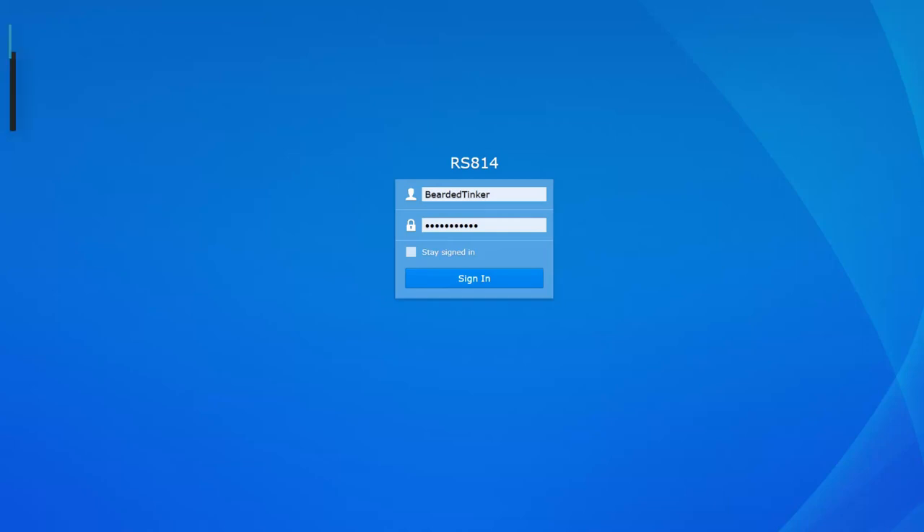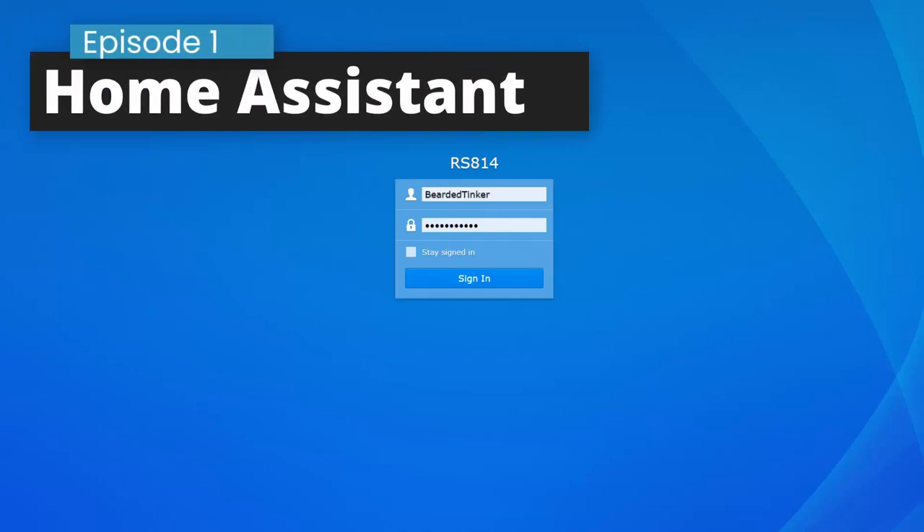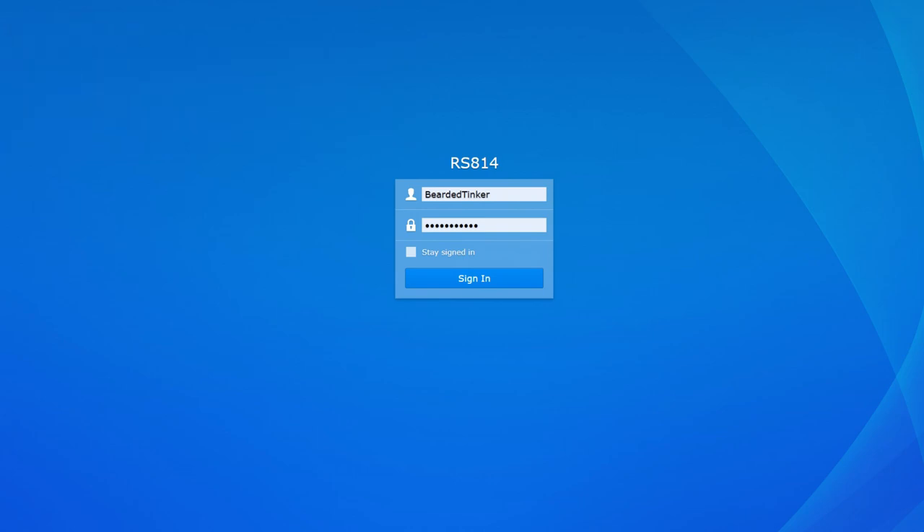Hi, my name is Bearded Thinker and welcome to the first video in a series about Home Assistant running on Synology. The reason for filming this series is a great experience I have with my own home setup, but also some differences between my setup and other videos and instructions available on the internet.